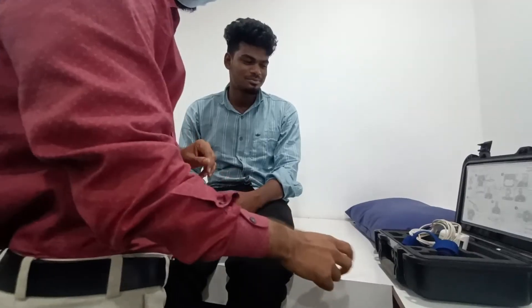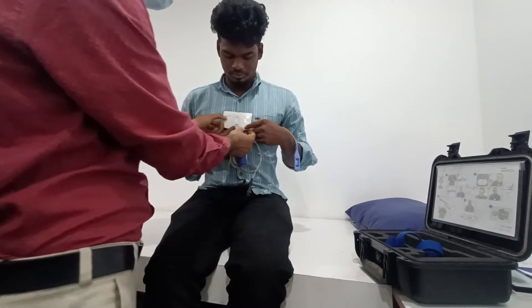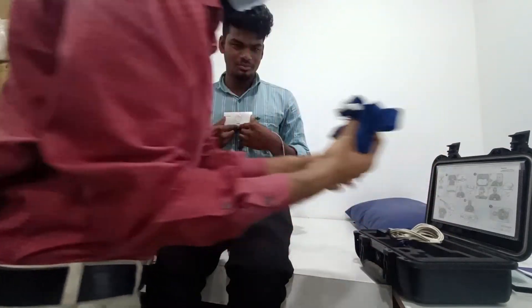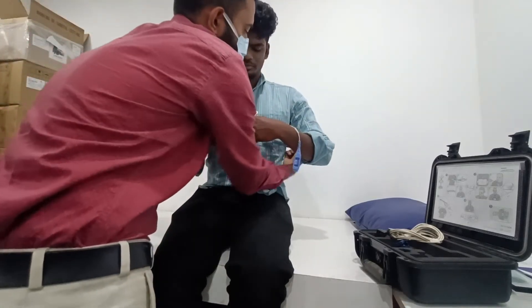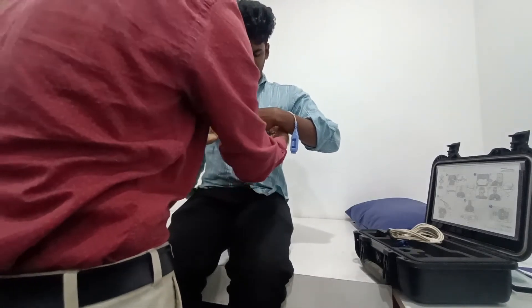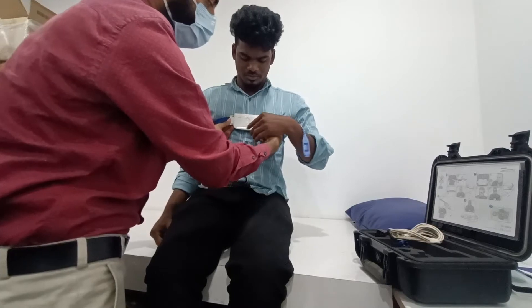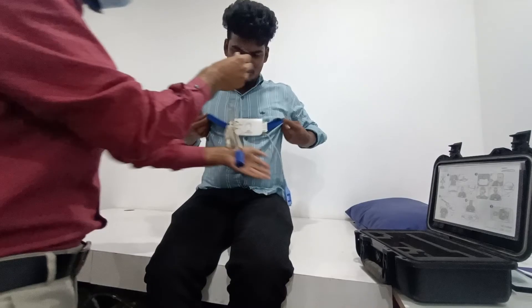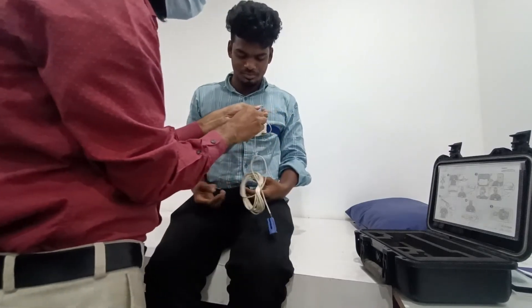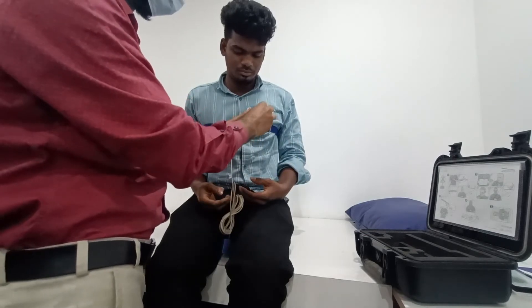We'll connect the device now. I'll ask the patient to hold the device like this — please hold it. We'll put the chest belt — just click it like this, you will get that sound. Make sure it is secured. After that, connect the oximeter; you will have a clip like this to secure the oximeter on the belt.